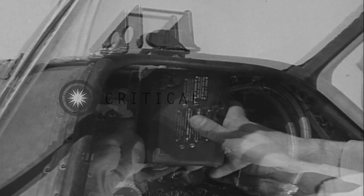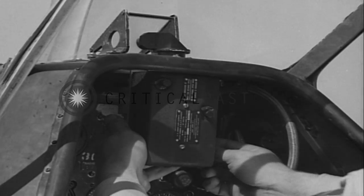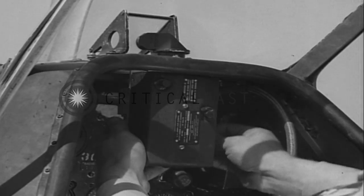Test it. When you're sure it's okay, you're ready to go ahead with your final adjustments by sighting through the camera.